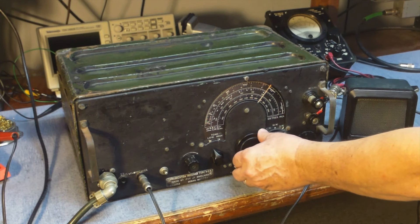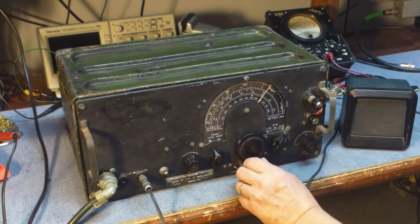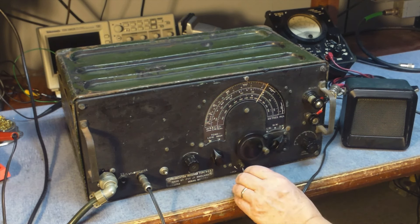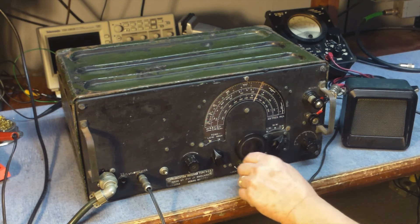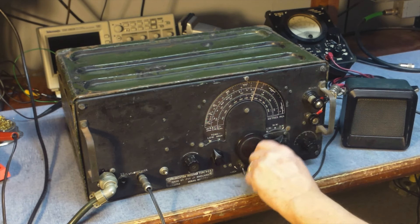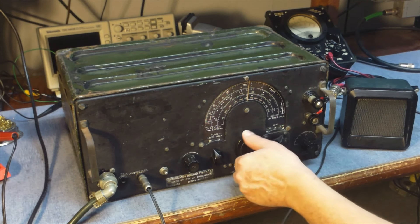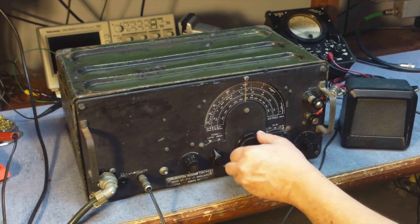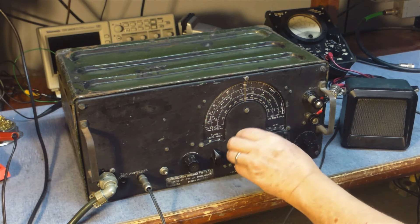You hear a hammering station on 40 meters here. They did make a sideband generator for it. It's an AM-only receiver — it has no BFO. It's really intended more for broadcast than anything else.